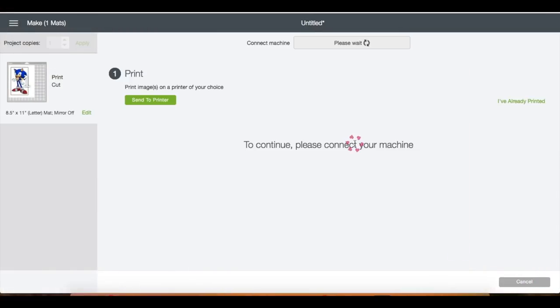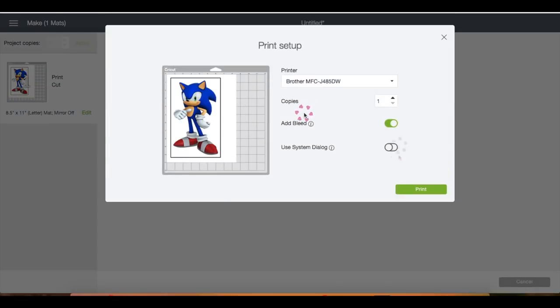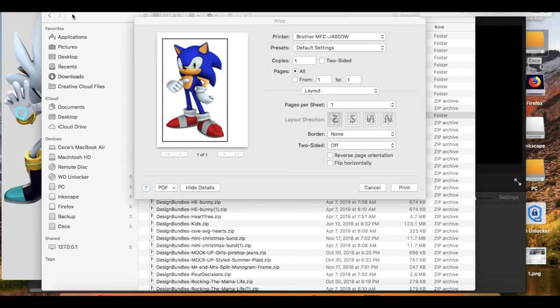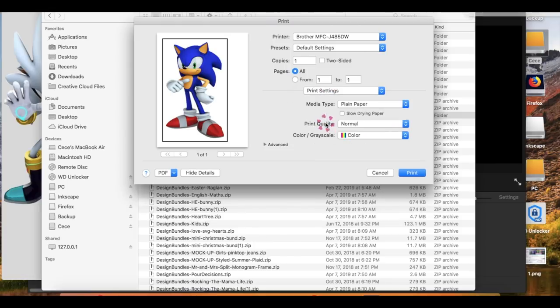Right here, let's click on Send to Printer, then I'm going to turn off the bleed button, then click to turn on Use System Dialog, and then click Print. I need to minimize the screen to find my printer screen to change my settings. So I click on the layout, scroll down to print settings, choose Best on print quality, ensure that you are printing in color, then click Print.